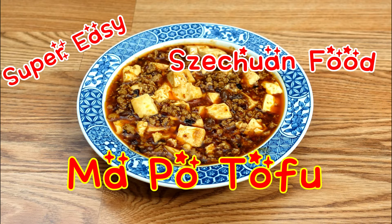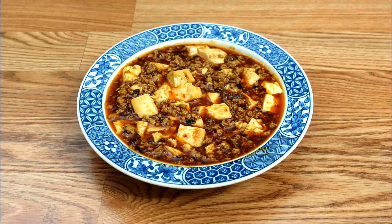Hi, it's John here. Today I'm going to make you a signature Sichuan dish, Ma Po Tofu.